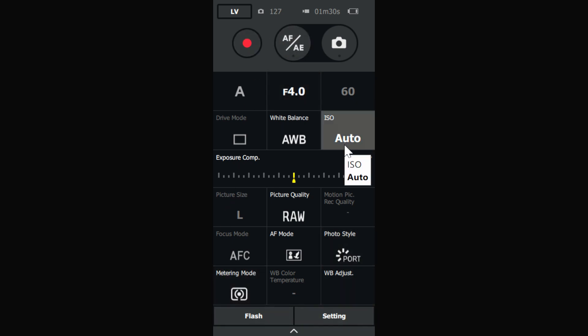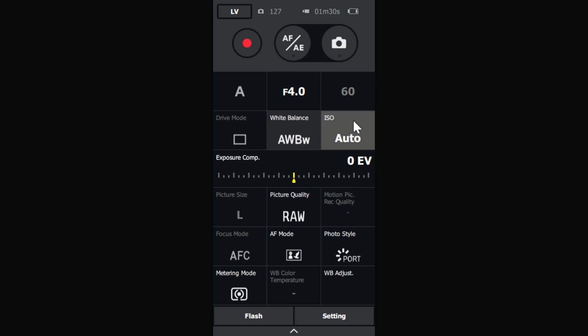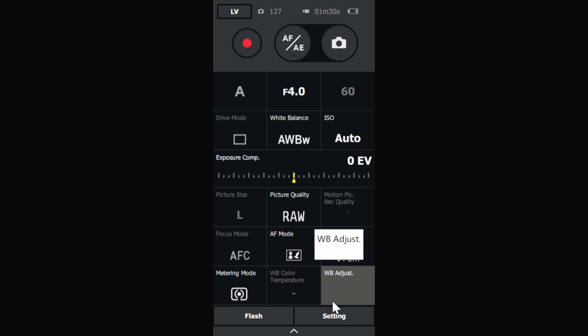This is what we use for controlling the camera features. Here you've got white balance — you can select the white balance you'd like to use — and you can select your ISO. You can't change your AF settings because on the camera I'm using, the GH5S, that's a physical button, and that's the same for all the cameras that Lumix Tether is compatible with. Up here is the button we're interested in: it's the Live View — click that and it will open the Live View pane.